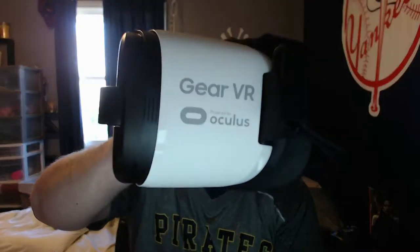Guys, welcome back to another Tech Review Tuesday. Today, special treat — Gear VR from Oculus and Samsung.